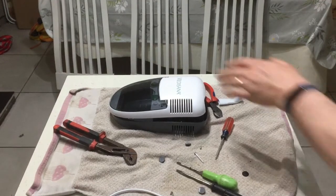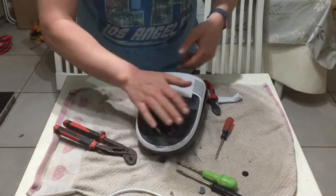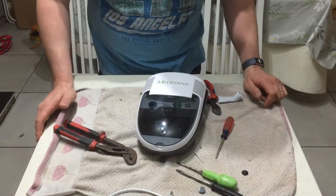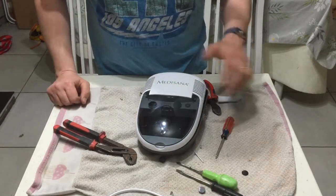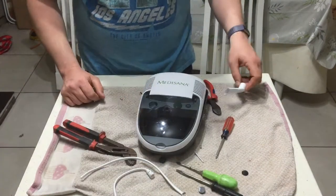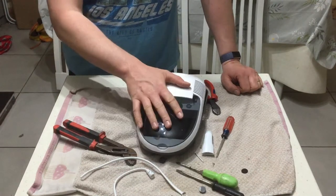Hey guys, it's Pop Scrap here. A nebulizer is a machine used for helping people with asthma and difficulty breathing, with their chest and stuff like that. Usually it's for kids when they're young with asthma. I started taking it apart a bit and I said I'd make a video on it because it's interesting to find out what's in these.